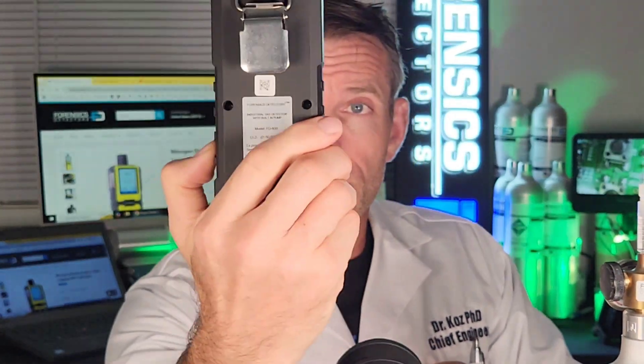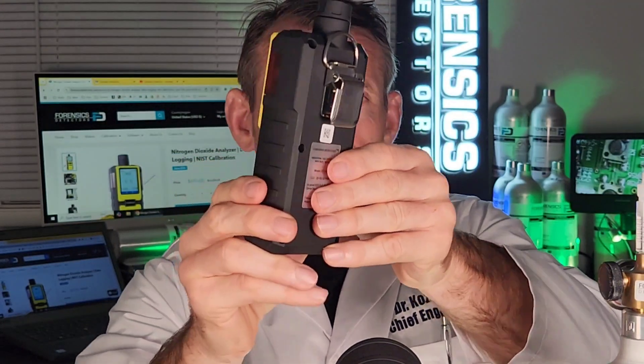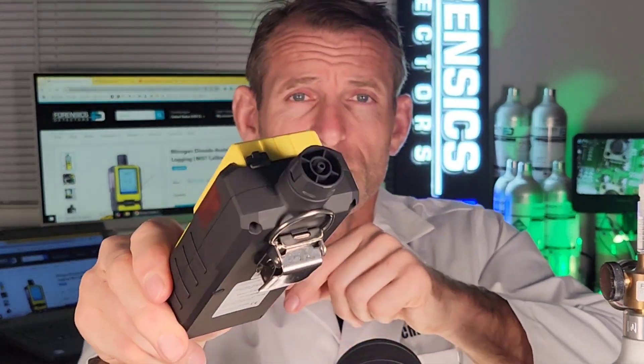There's the side profile, there's the back profile, there's the other side view and the top view. It comes with a belt clip so you can pop it on your belt and perform any type of measurement.